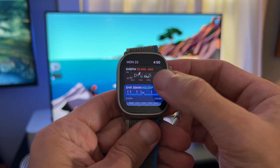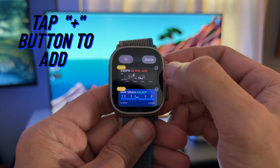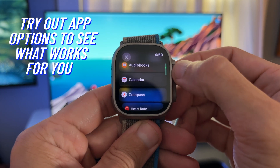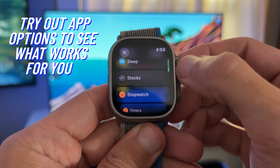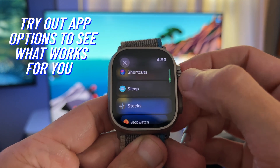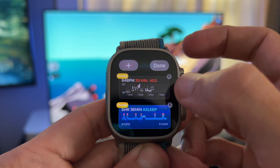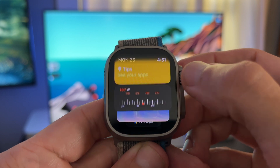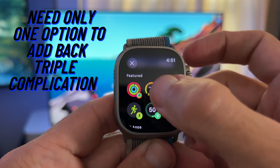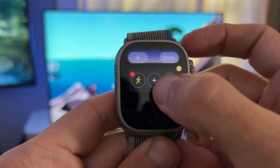By now you probably understand how to add a widget. Go into edit mode and tap the plus button to start adding what widgets you need. Take the time to go through the list of apps to try out a few of their widget options — you might be surprised with what app helps your daily activities. To add the triple complication back, unlock edit mode, scroll to the bottom of your watch face, and add one to three apps to activate it again. It only needs one app to bring it back to your smart stack.